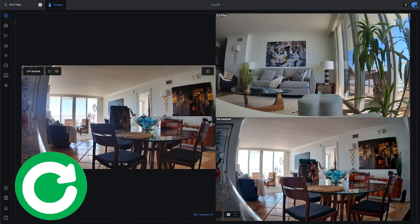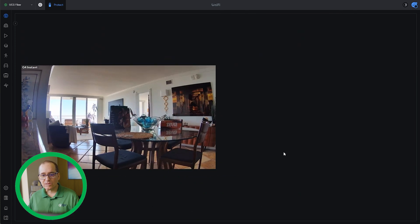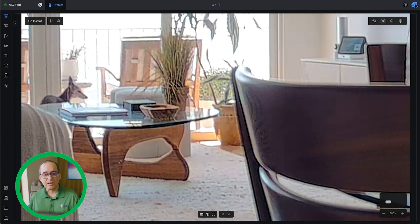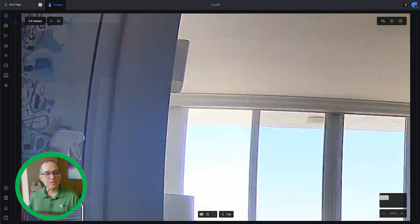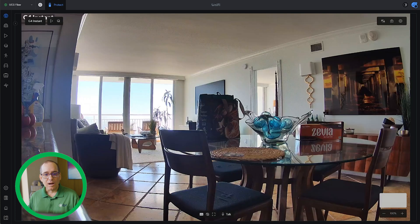So you can see here I've got the G5 Flex, the G4 Instant, and the G6 Instant at my house. Very quickly comparing the G4 Instant versus the G6 Instant, what I can see right away is just the vividness. If you look over here at this piece of art in the corner, how nicely defined everything is. Look at the grains of wood in the coffee table there. If I go over to the G4 Instant, I just don't get that same sharpness over there in the artwork, and I don't get the same sharpness in the grains of wood. It's a good image, but the clarity and crispness are just not quite on the same level.